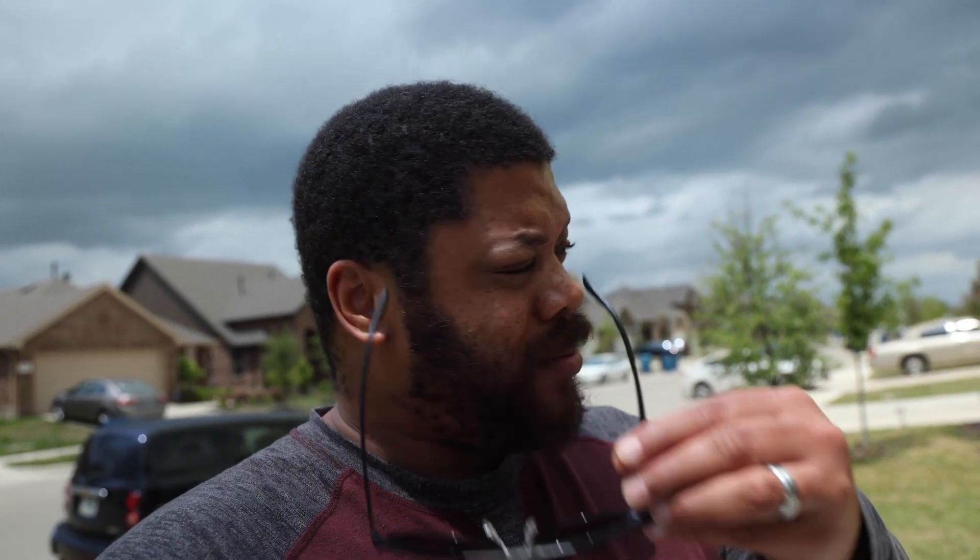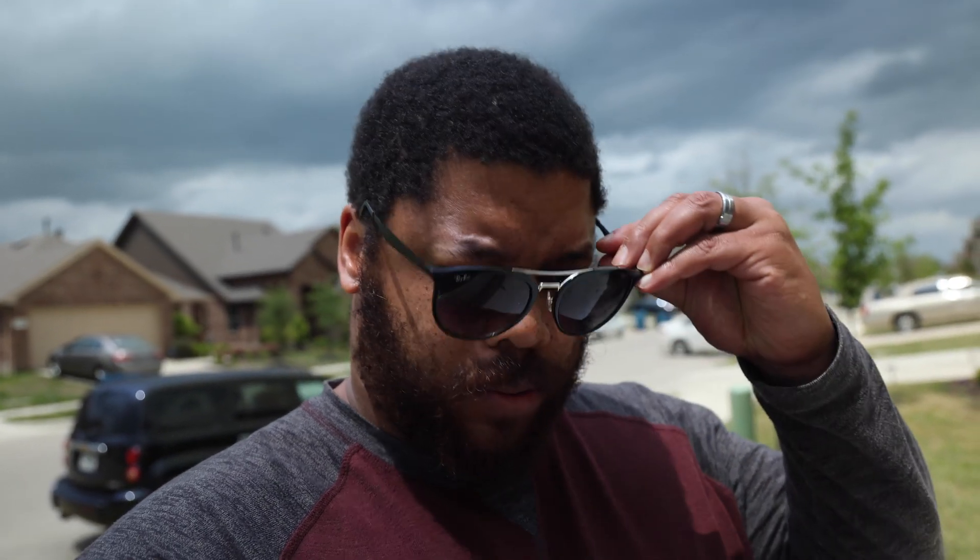It's a bit bright out here. Right now I'm about to go to my mailbox to pick up a package. If you're reading the title of this video you already know what package that is, but let's get to it.